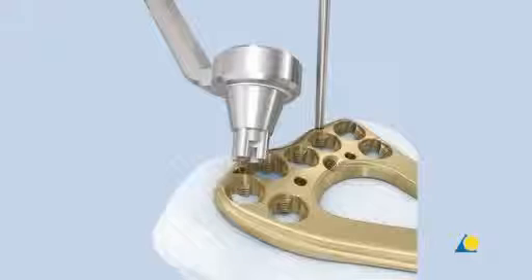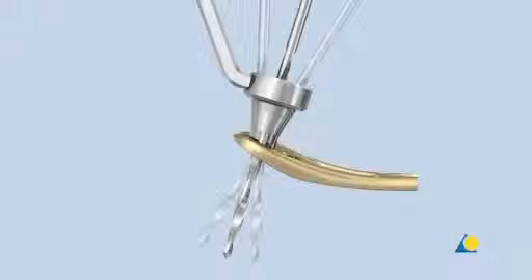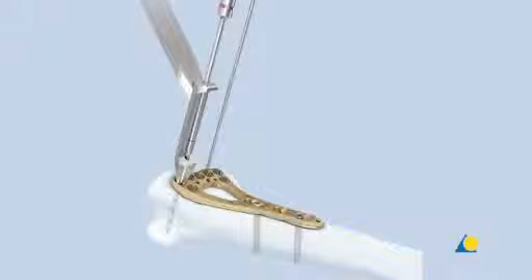To drill off-axis holes at the desired angle, the funnel-shaped end of the universal variable angle locking drill guide is used. The drill guide tip is inserted coaxially into the cloverleaf design of the plate hole. The tip of the drill guide must remain fully seated in the plate hole while drilling. The funnel of the drill guide allows the angle of the 1.8mm drill bit to be varied as much as 30 degrees. The fixed angle end of the drill guide only allows the drill bit to follow the nominal trajectory of the locking hole.